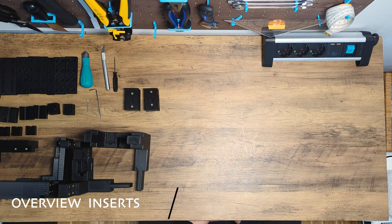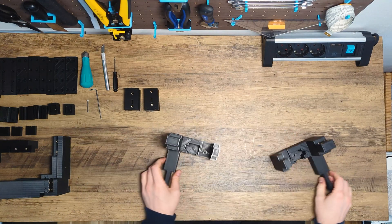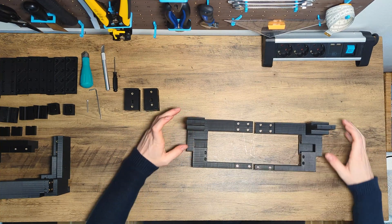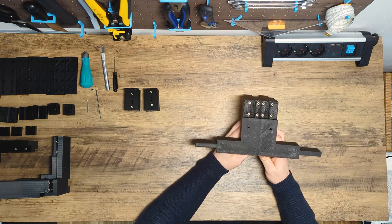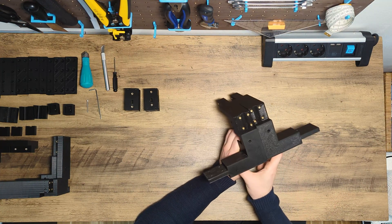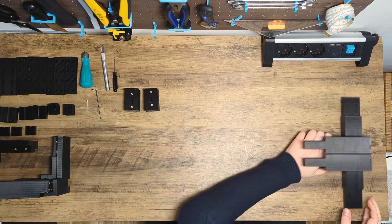I'd like to give you a brief overview of where we have installed heat inserts. Let's start with the front part. First, the heat inserts for the side connectors. Next up are the heat inserts for the Z-rod connectors — these are new. I've added them so we have an easy way to swap out the rods on the Z-axis.